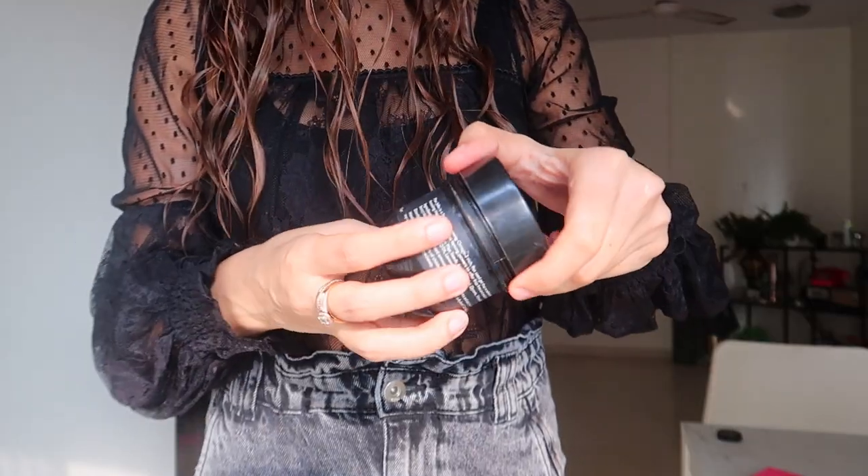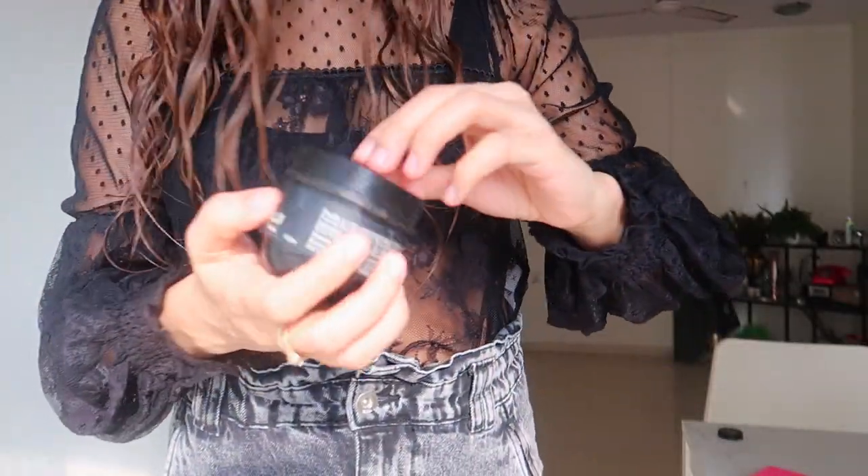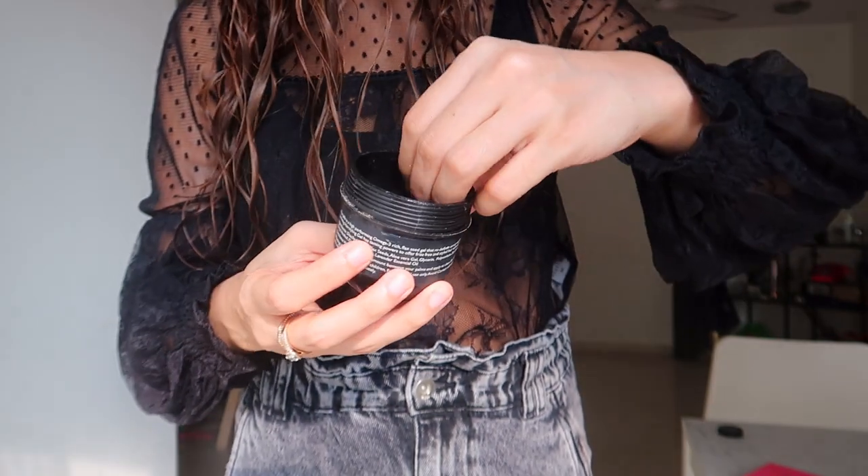I've done half my makeup and now I'm going to take this flax jello from Annie's Closet and use that to scrunch up my hair.